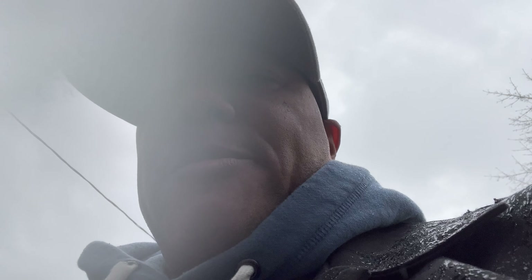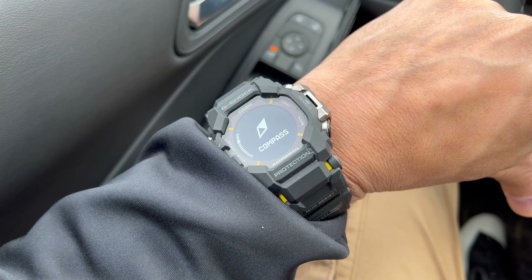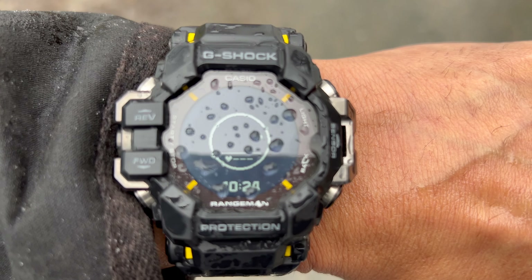The compass is wonderful and pretty accurate — it registers the signal quite quickly. I wish that with the new G-Shock Rangeman they had improved on the GBD-H 2000 Move's compass for ultimate accuracy. You'll understand what I mean by the figure-eight movement when I flip the camera around for the compass — there's your compass setting.